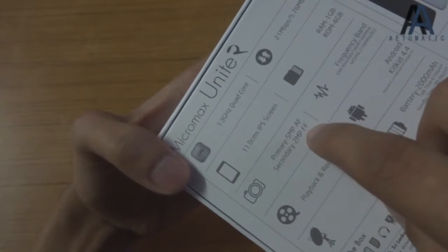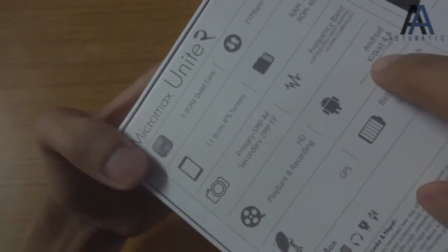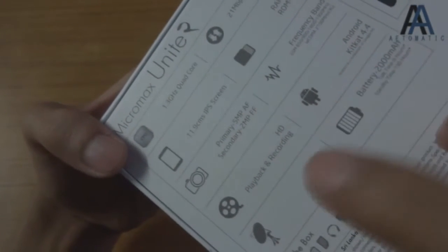There's also a secondary 2-megapixel fixed-focus camera, HD playback and video recording, Android KitKat 4.4 out of the box, GPS, and a 2000 mAh battery. It also comes preloaded with the Mad Call app.